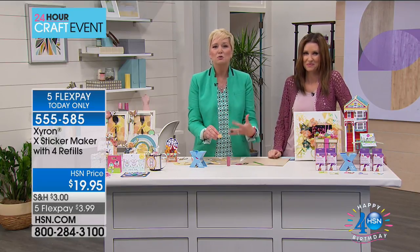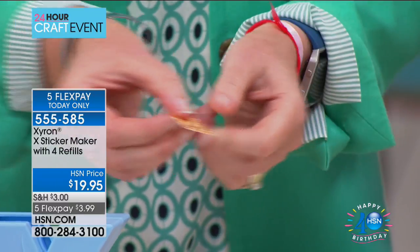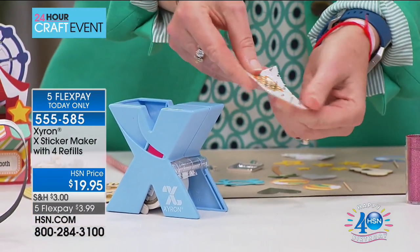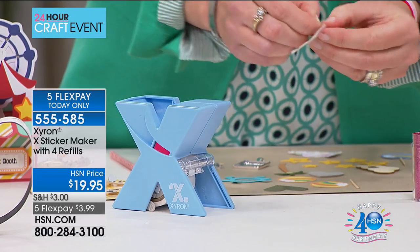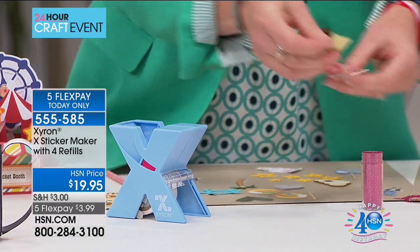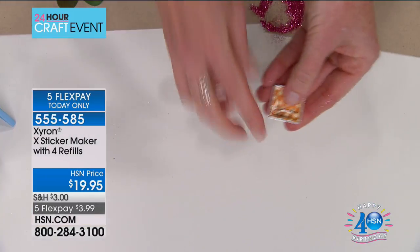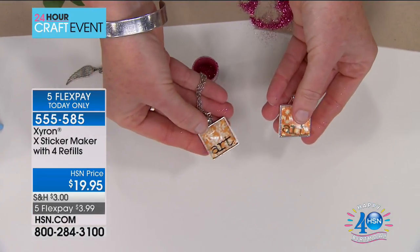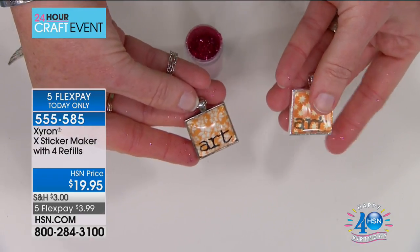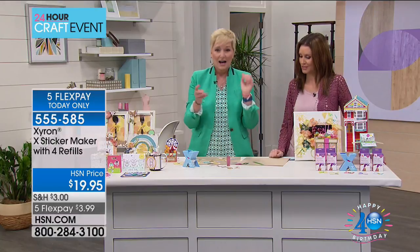How about jewelry making, party favors, kids crafts? Take this little square that I stamped, insert it into the machine - the adhesive goes on the back. I'm taking this little metal tray, setting it in there, putting a glass cabochon on it, and in seconds you've got a gorgeous piece of jewelry you could give. If you've got teenage girls that love to make their own jewelry, think of how quickly this will come together and how beautiful these projects are.